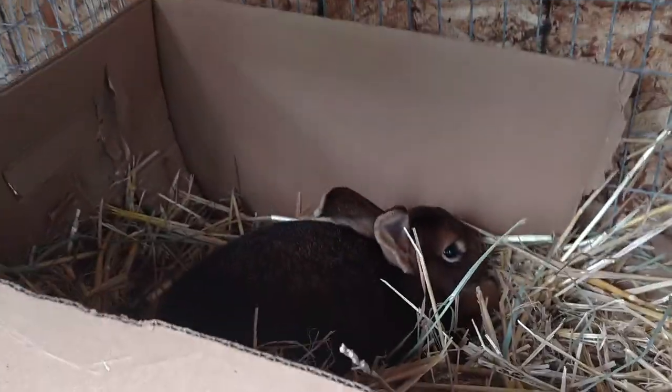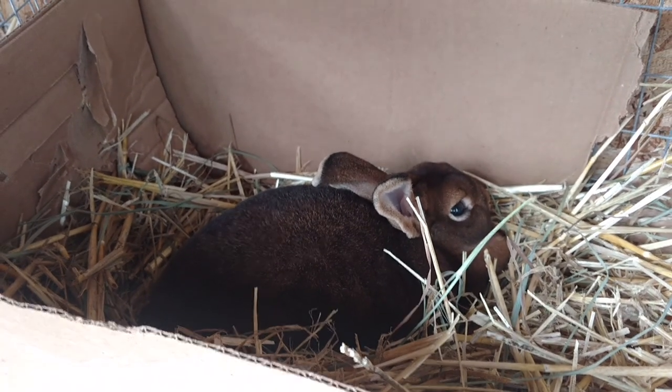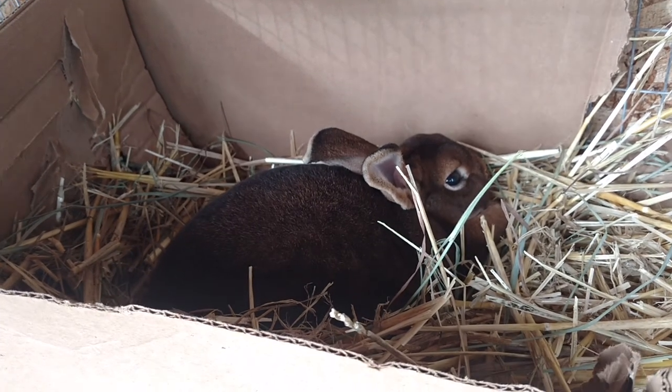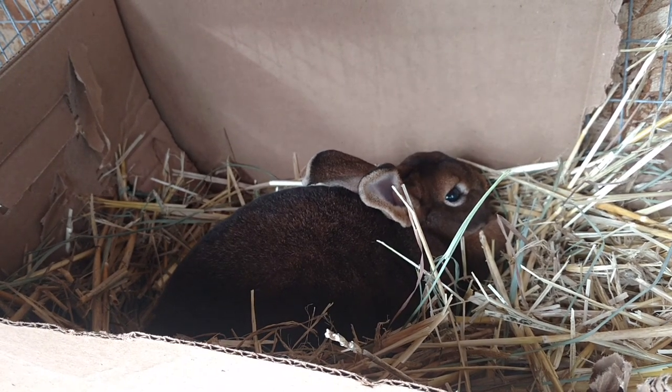I have my standard Rex female. Not sure if she's going to breed — I got her and she was already a year and a half old and has not been bred before, so we'll see.